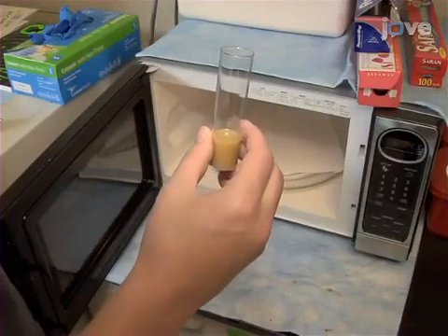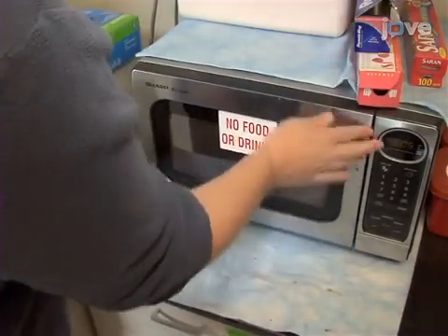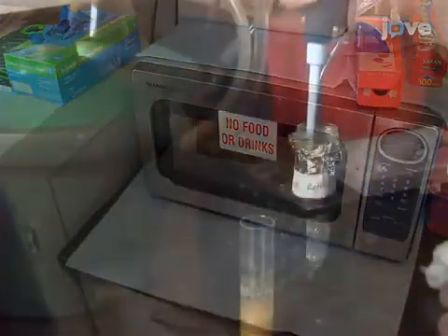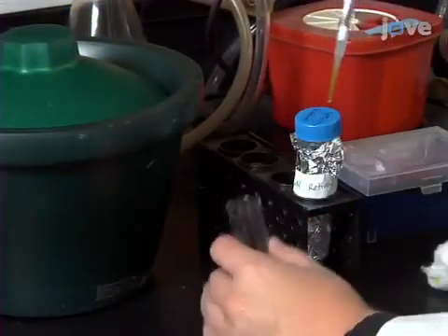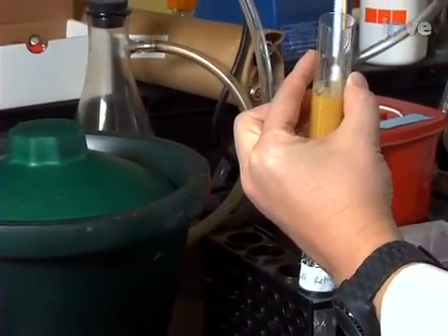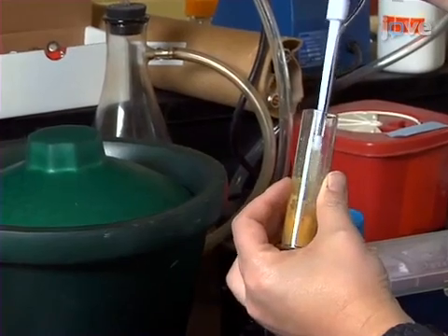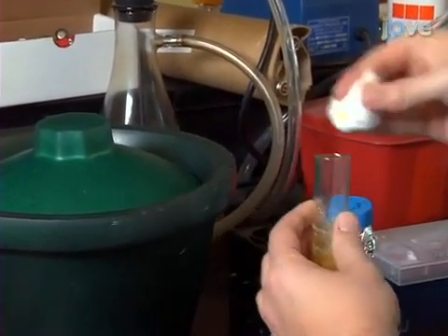Begin by melting standard cornmeal fly food in a microwave and let cool until warm to touch. Once cooled, mix 50 microlitres of previously prepared 20 millimolar all trans-retinal into each vial. Then let vials cool and keep protected from light until required.